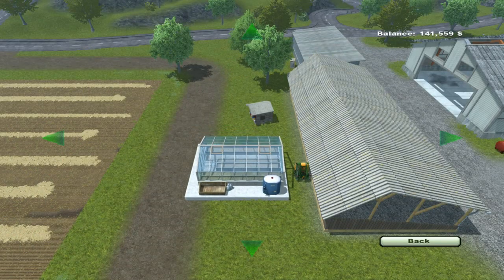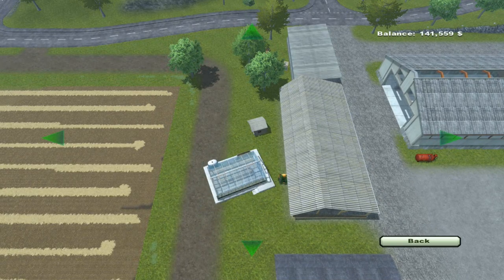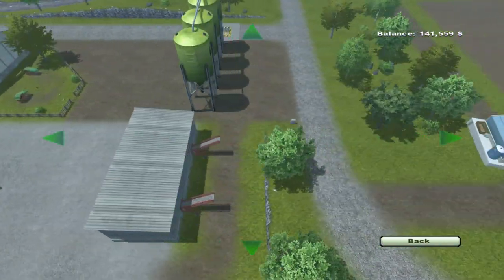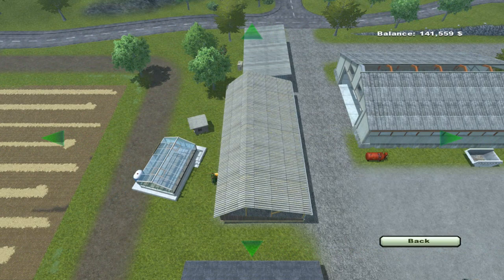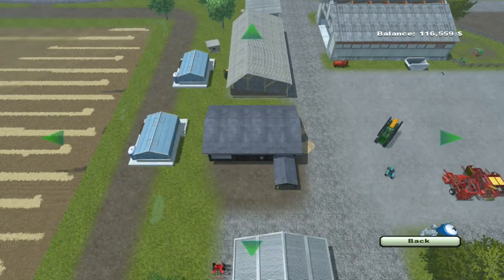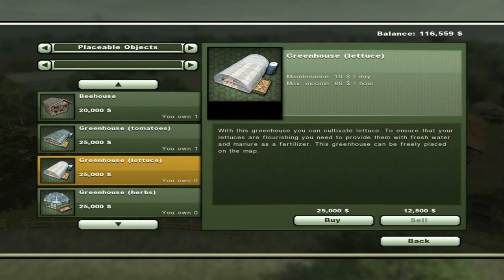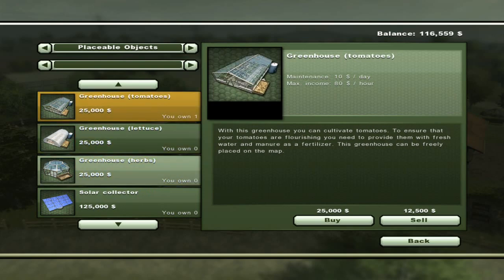For greenhouse tomatoes you hit Buy — notice it's a good bit bigger than the beehive. Again, A and D rotate it, Page Up and Page Down or the mouse wheel zoom in and out, move around the screen with your mouse or the arrow keys, and find somewhere to place it. You can also do lettuce, herbs — they're all the same placeable. The only difference between them is what the final selling product is, and they look a little different. They gave them a cool little look.